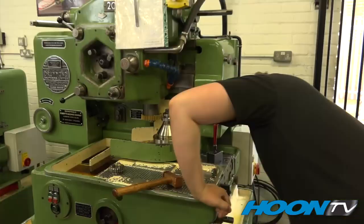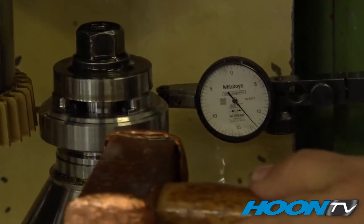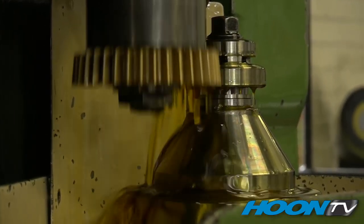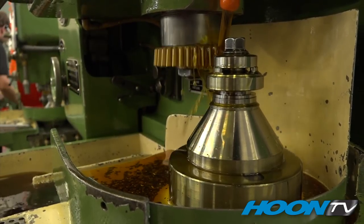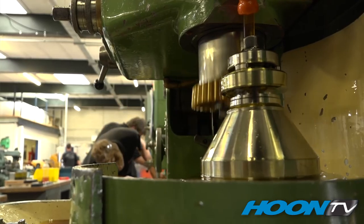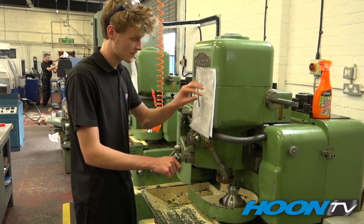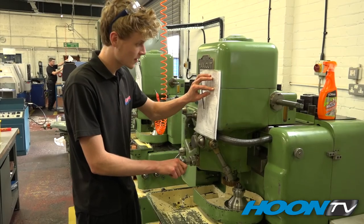Now we are at my favourite part of the factory — this is where the teeth get cut onto the gears. Every gear has to be clamped up individually before the teeth are cut to make sure it's concentric. The gear is rotating anti-clockwise and the cutting goes in the opposite direction as it cuts. Dan is doing a first-time set up — a changeover from a totally different gear — so he's setting the cutter, lining it all up, and setting the depth of cut, the height of the cutter, and the stroke.